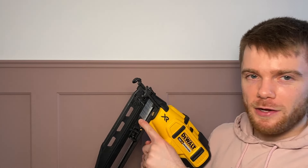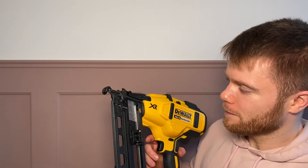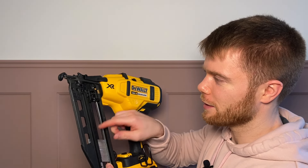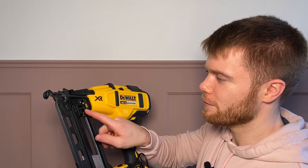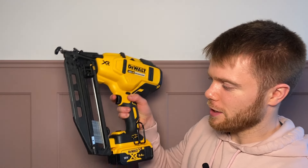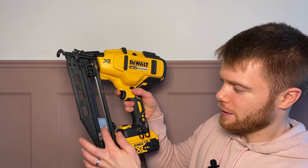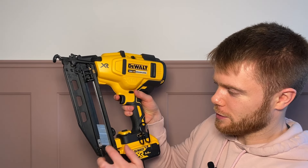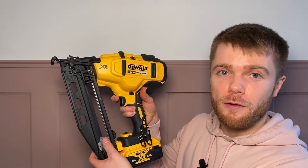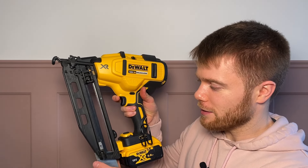This latch piece here could potentially be better made — there's a bit of play in it so the nails can just fall out quite easily if you catch it, which is something that could be improved, but it's not a big deal. The nails also have a habit of getting stuck towards the bottom here, but there is actually a small metal piece which creates a bit of friction so that nails don't just fall out.